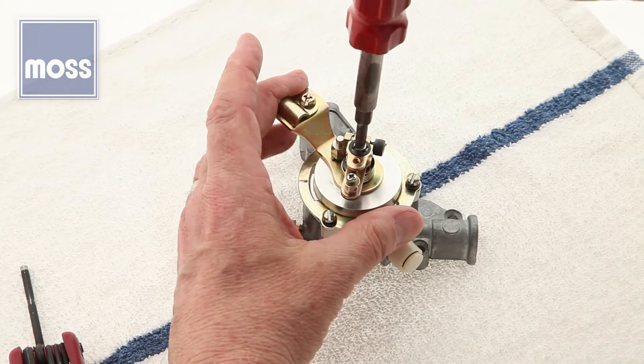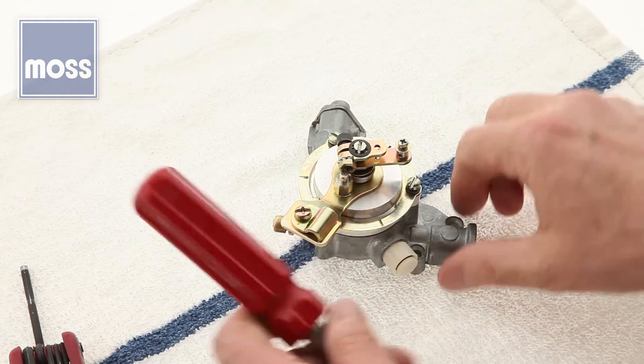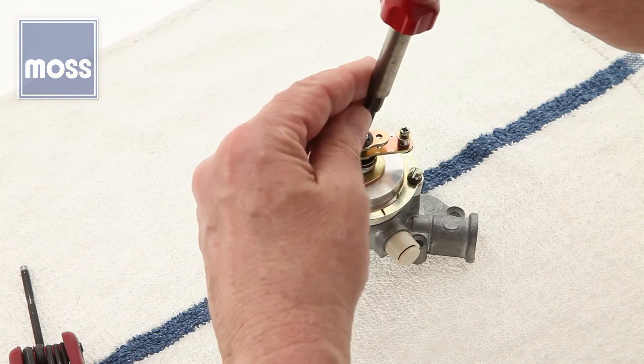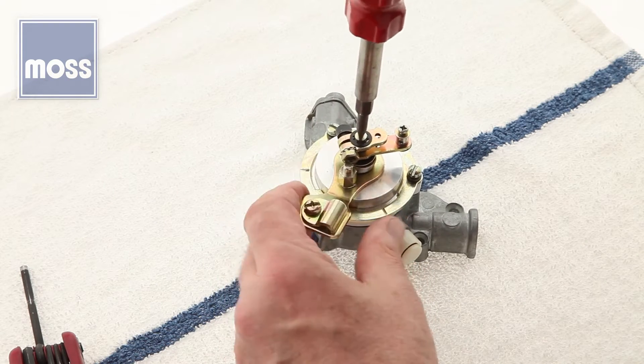Do it again — quarter to a half a turn, let it go. Quarter to a half a turn, let it go. What we want is to bring this arm all the way around to that datum over there, so we're going to keep trying. Go over here, turn it a quarter to a half a turn, let it go.